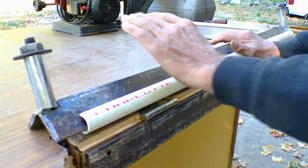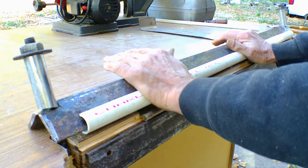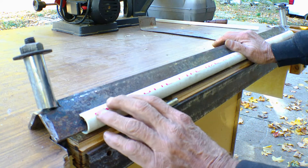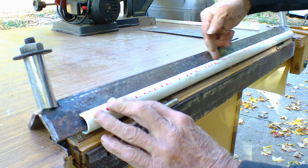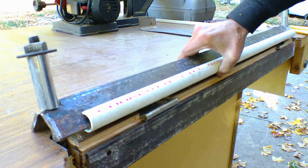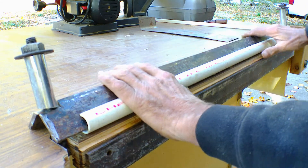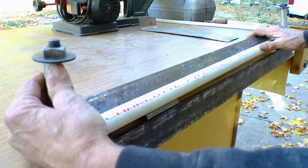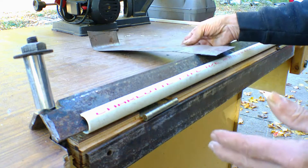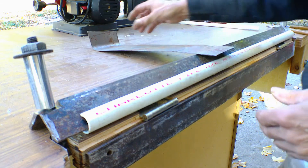Here's another thing I can do that I didn't mention in my other video because it was getting a little long. I took a piece of plastic pipe, split it the whole length, and put it on my clamping bar. With these movable sections, I can move it back and put a piece of treatment on here. I ran into a situation where I wanted a round corner rather than a sharp 90-degree corner.